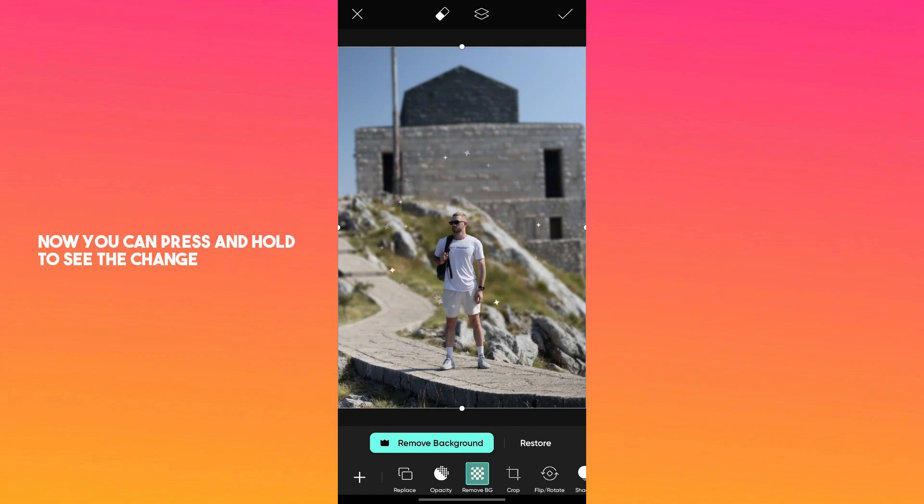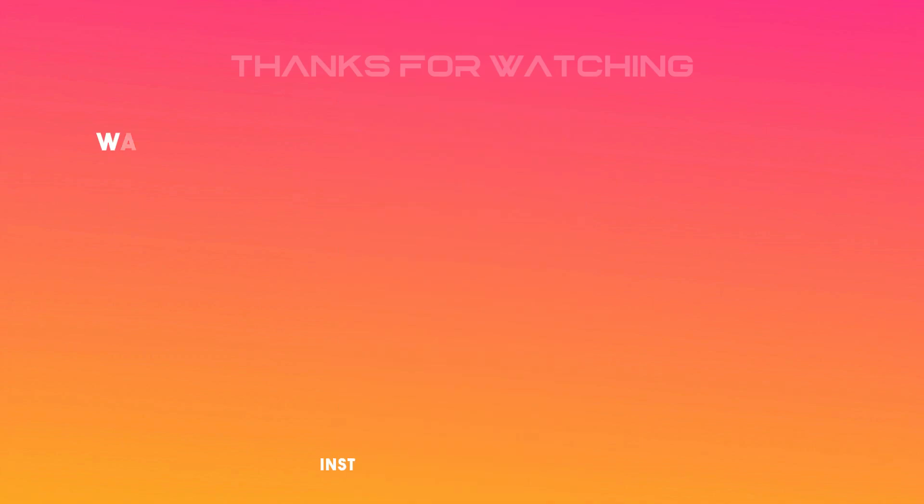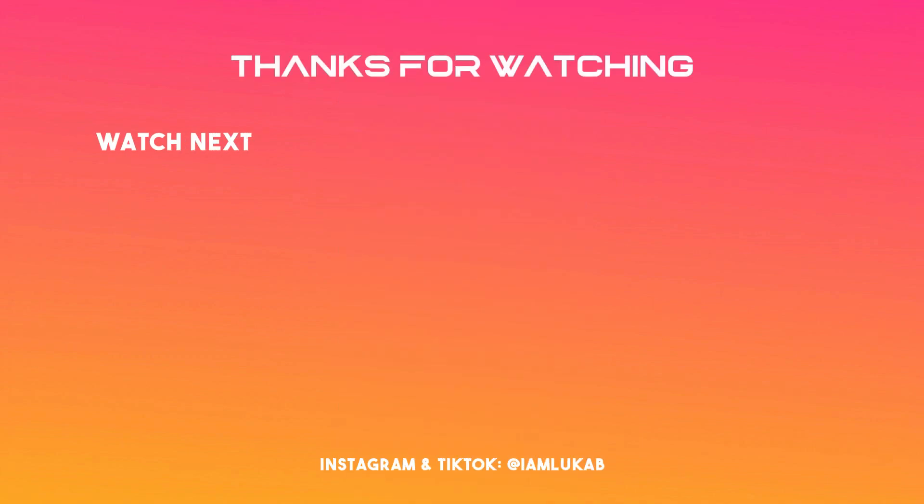Now you can press and hold to see the change and then you can save the photo. If you found this video helpful, please give it a thumbs up and subscribe for more videos like this one.